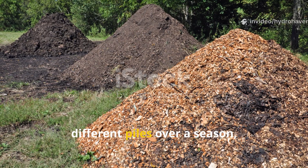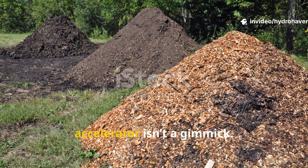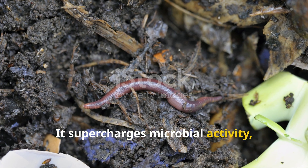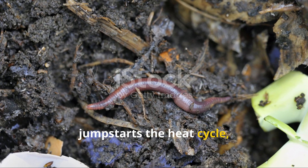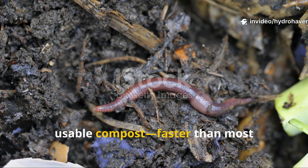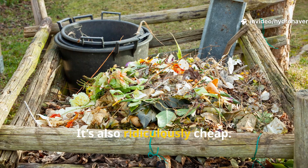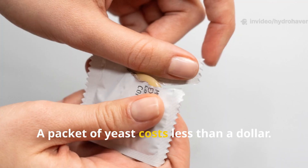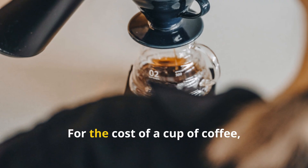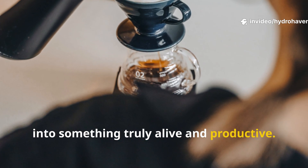After using this technique on three different piles over a season, I can confidently say yeast as a compost accelerator isn't a gimmick — it works. It supercharges microbial activity, jumpstarts the heat cycle, and brings in the kind of fungal and worm life that turns raw waste into rich, usable compost faster than most commercial products I've tried. It's also ridiculously cheap. A packet of yeast costs less than a dollar. Sugar and water? You already have them. For the cost of a cup of coffee, you can transform a lagging compost pile into something truly alive and productive.